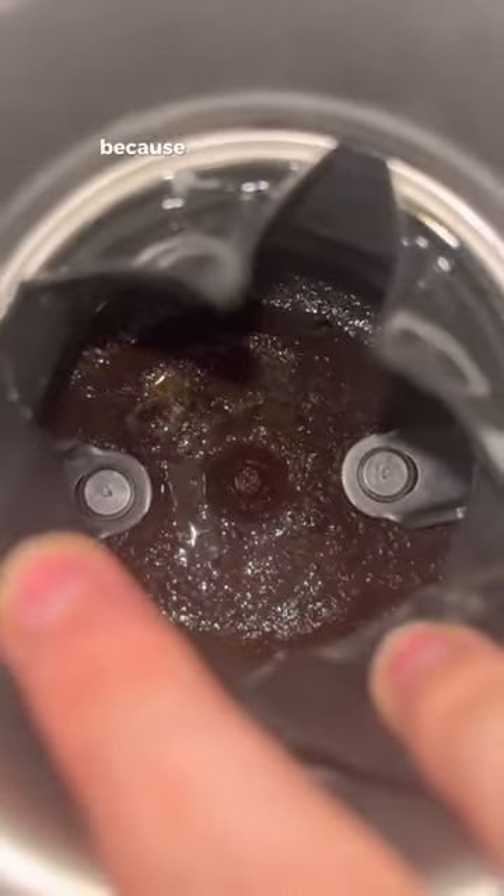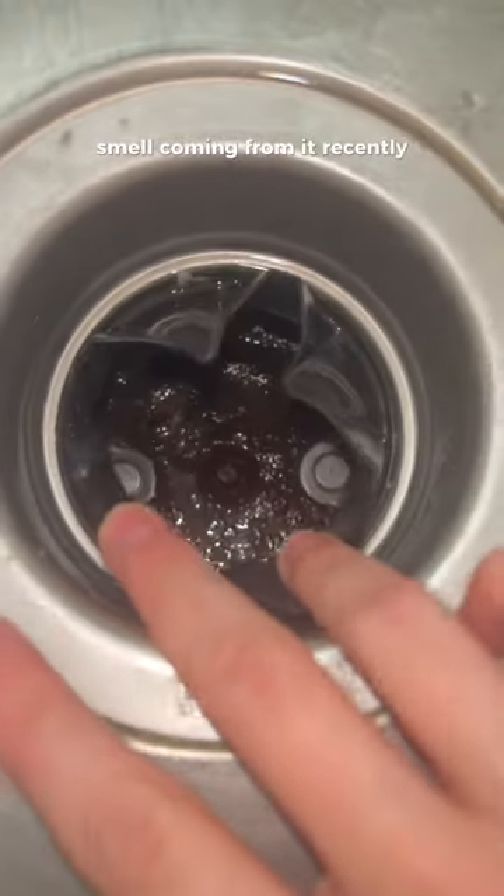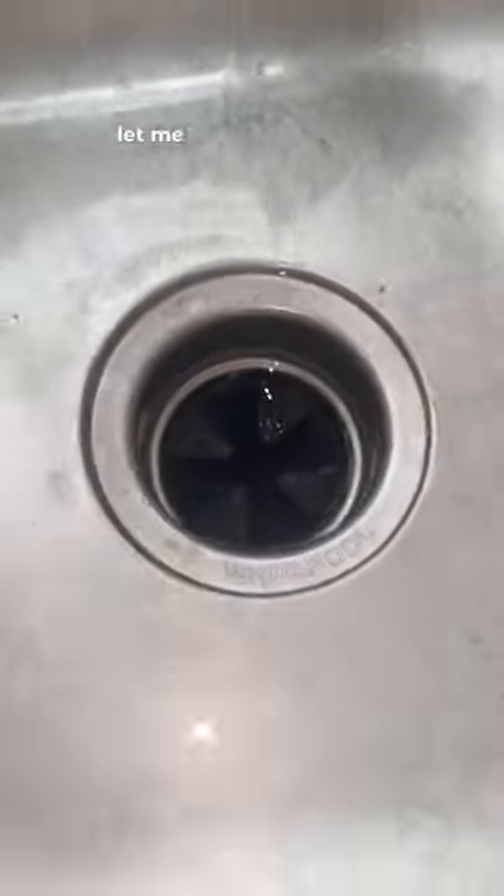This house is super old. I just stuck one of these garbage disposal tabs down to kill the smell because I've noticed a foul smell coming from it recently. But if you guys have any tips or tricks, let me know down in the comments.